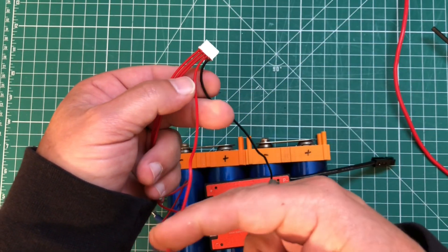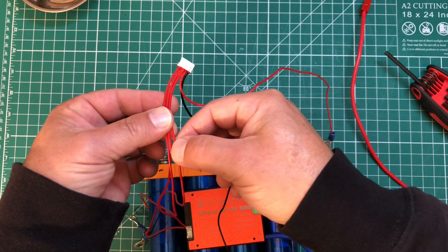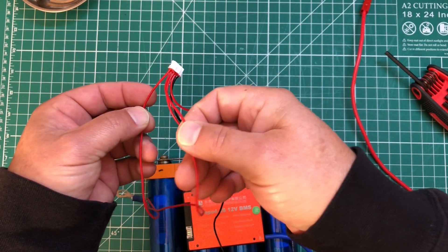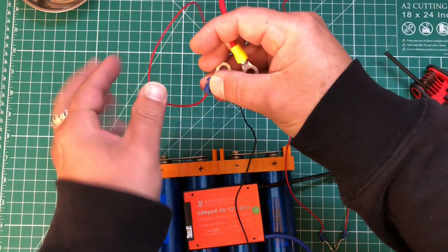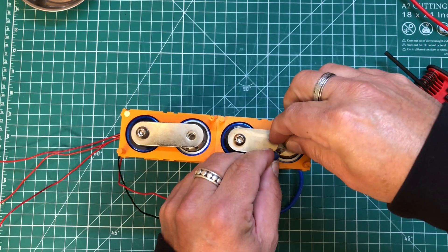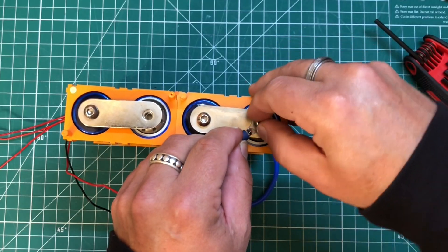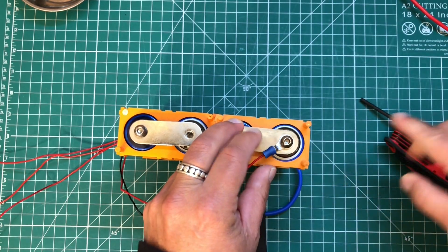This next red wire is going to go to the positive of battery one, then we're going to go to the positive of battery two, the positive of battery three, and the positive of battery four, along with our main positive out. So this is the first red wire on the balancing lead — next to the black wire — connecting to the positive of battery one.